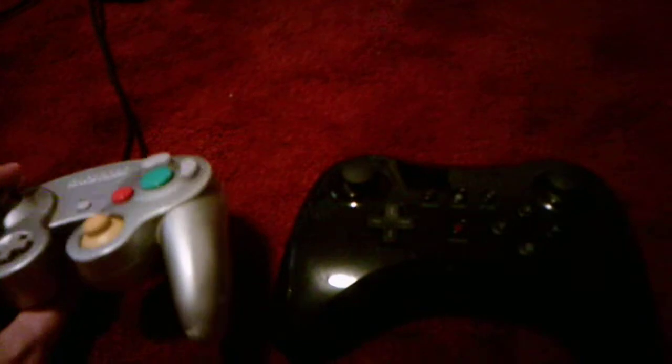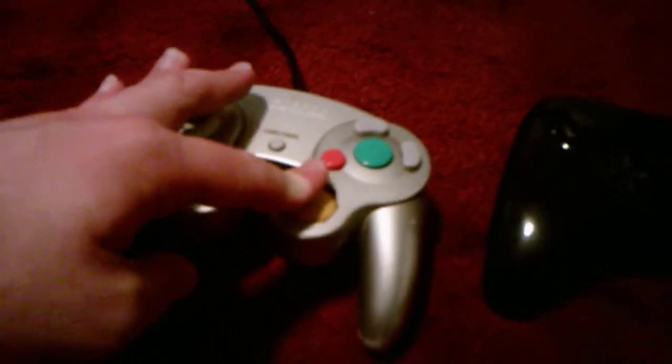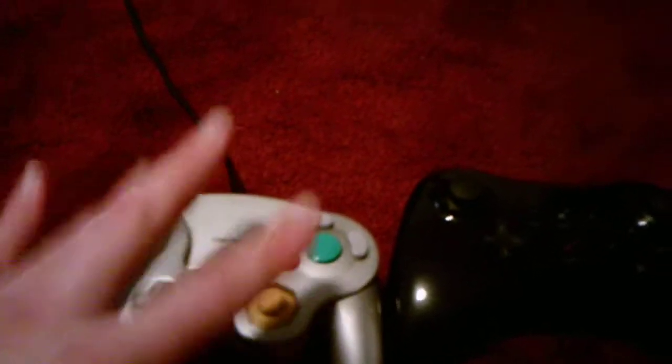Unlike that controller, this one has two knobs too, but unlike this one which has two normal knobs, this one has a regular knob and a C knob. So it's kind of completely different, and they're far apart from each other.